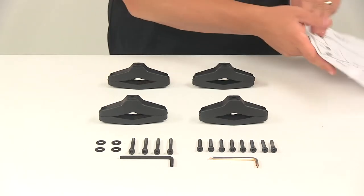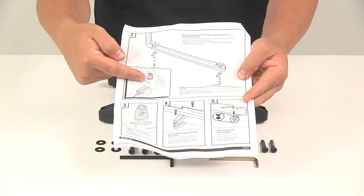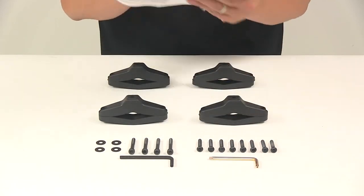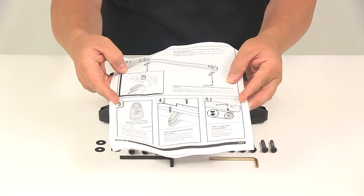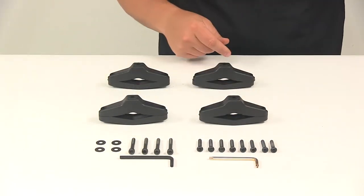It's also going to come with your detailed installation instructions. It's got images that walk you through the entire setup step by step, so that makes it very quick and easy to get this kit installed and to retrofit your rooftop ski and snowboard rack.